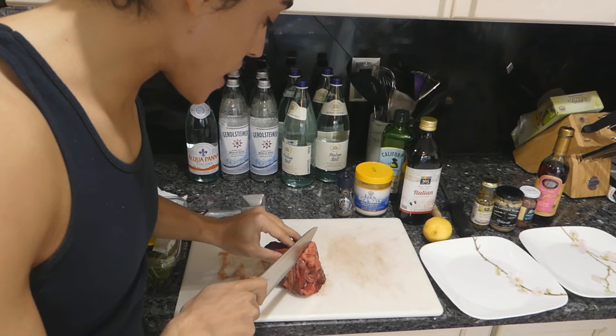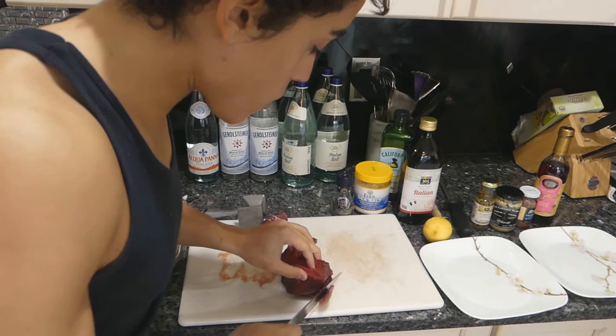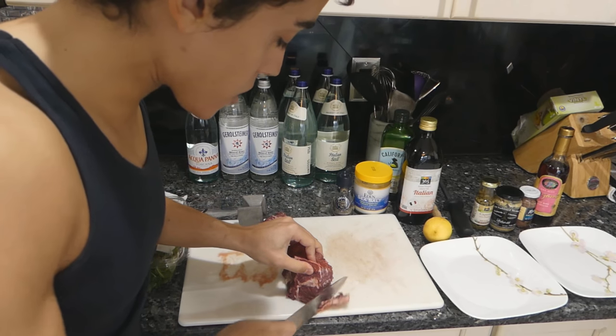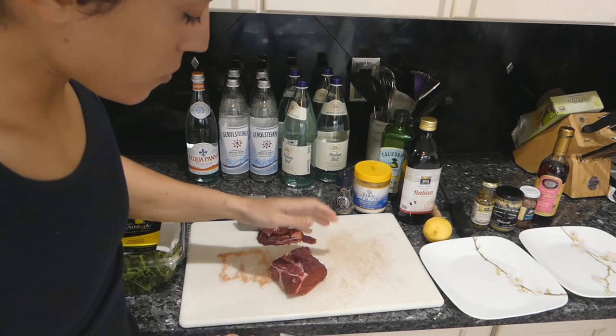First we have to trim. I'm just going to trim the sides and the fat off. You definitely want to trim off the connective tissue and have a relatively lean piece of meat, because we are going to dress it with some fairly fatty toppings. Now we have our trimmed filet mignon.